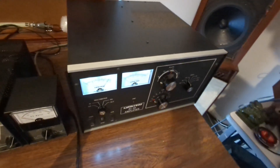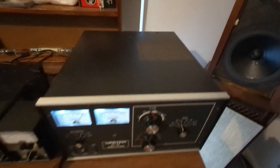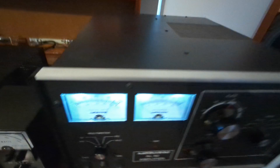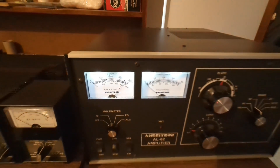The Ameritron AL-82 is the last of the great legal limit tanks. Heavy, overbuilt, clean, and unstoppable. If you want an amplifier that just works — year after year, without excuses — this is it. Subscribe if you'd rather tune the plate knob than swipe a touchscreen.